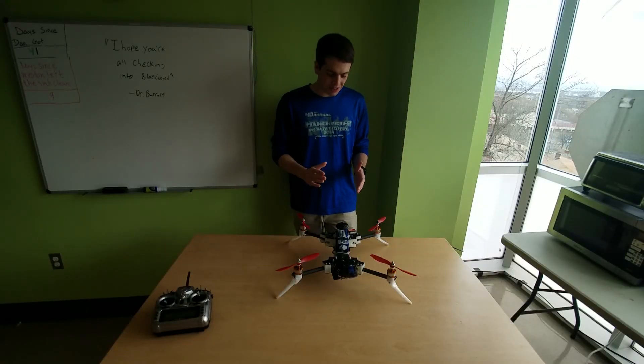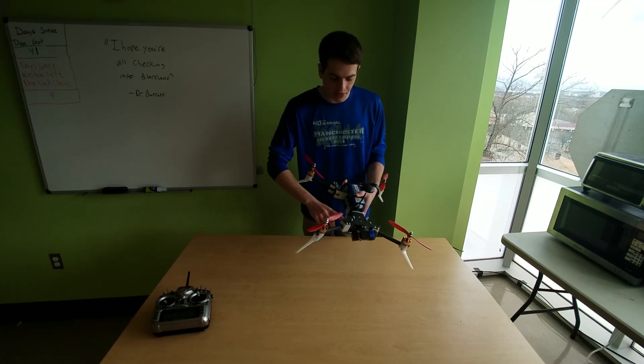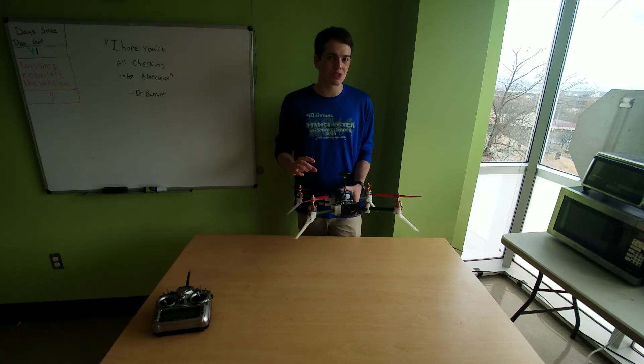Hey guys, this is my newest quadcopter and it is awesome. It's entirely made out of carbon fiber plate, carbon fiber tubing, and 3D printed nylon. This makes it super strong and super rigid.